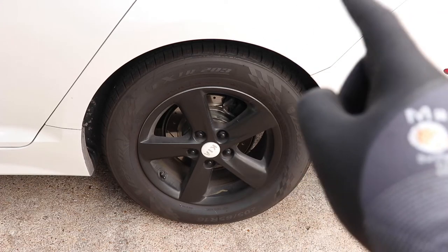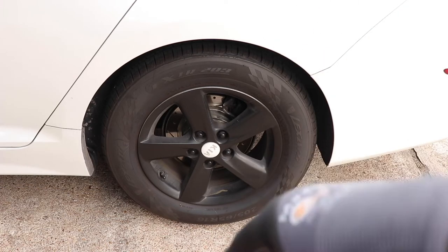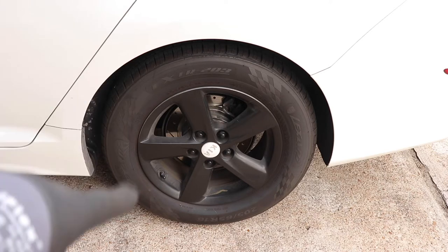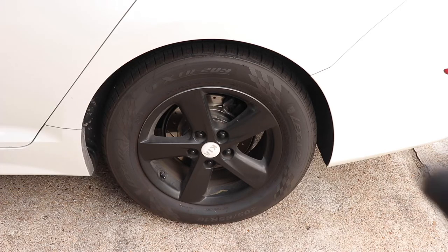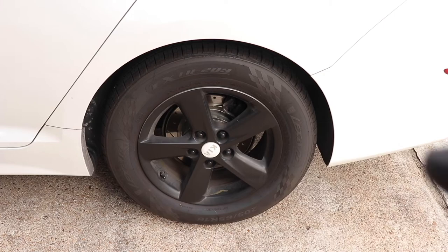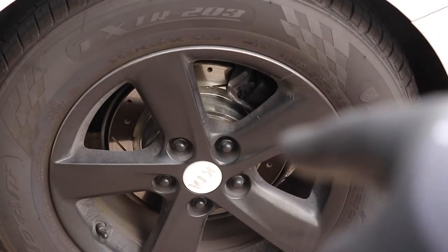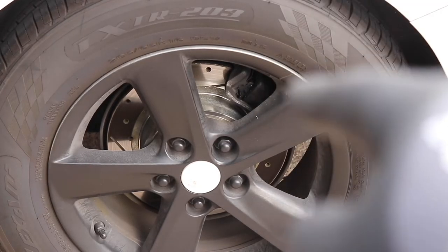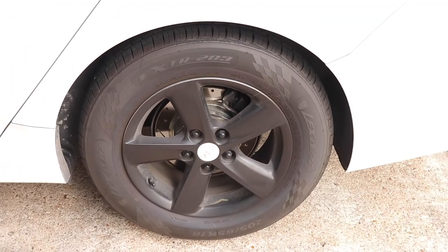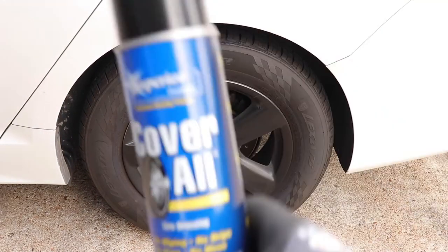I already plasti-dipped the wheels. If you haven't seen that video, make sure you go back and check it out. I also have drilled and slotted rotors — you can go back through my YouTube channel and see how I installed those and how to plasti-dip your wheels. Also, if you notice the cute little center caps there, I did those as well. Very custom. So my wheels are kind of dirty and we want to see if this Coverall works.